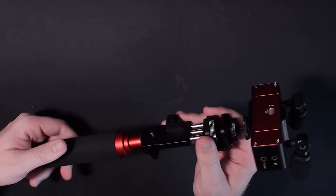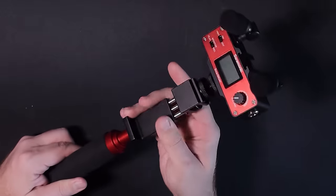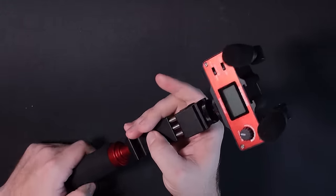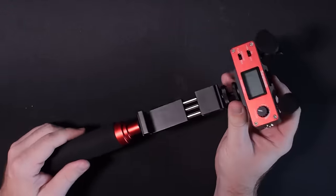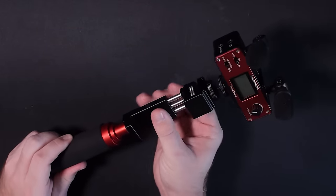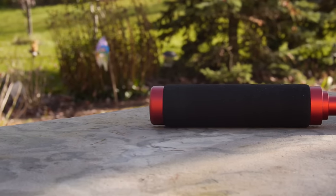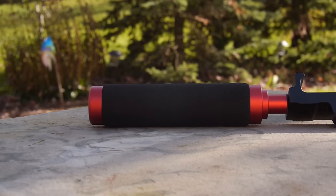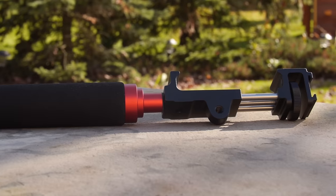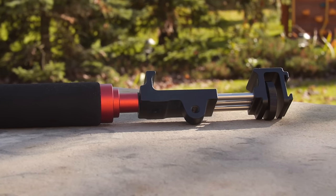It comes in three pieces with a bottom handle, a main component for tightening up on your cell phone, as well as the actual business end of it which does all the audio interfacing. The handle is a cold shoe on the top and on the bottom, so there are several mounting options you could use with it.